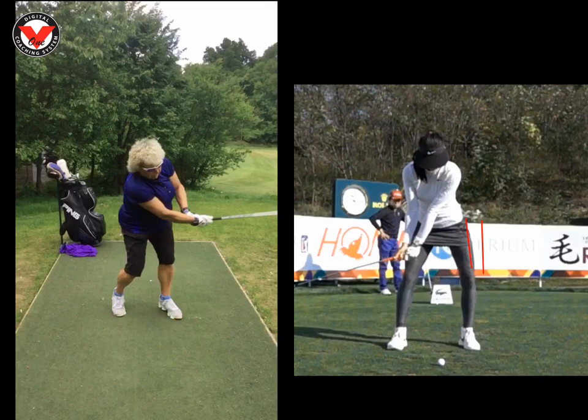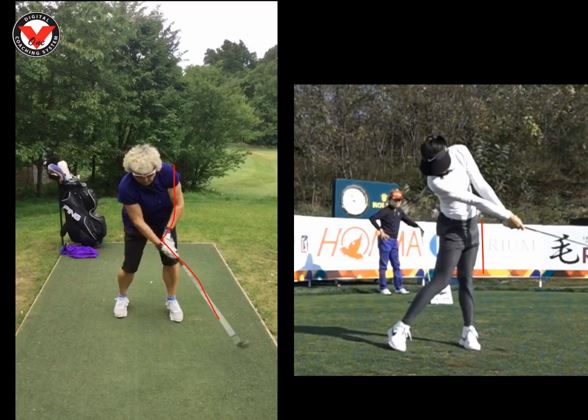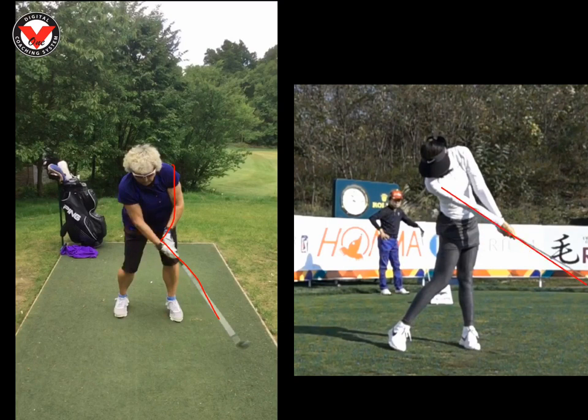Then the next thing we worked on was your hands. If we look at your hands at impact or just past impact, we can see quite broken angles — the shaft, your wrist, and your arm. If we look at Michelle's, she comes through and it's pretty much all a straight line: left arm's nice and straight, right arm's nice and straight. But yours is quite broken.